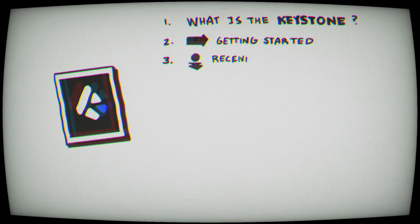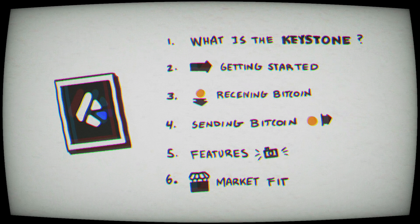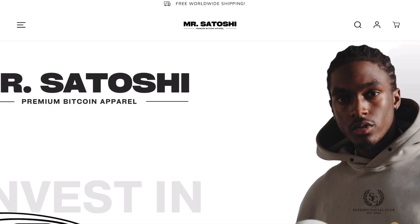We're going to cover what the Keystone is, what you need to get started, setting it up, receiving bitcoin, sending bitcoin, along the way show you the features it has, where it fits in the market, and if it's a product you should consider storing your wealth in.